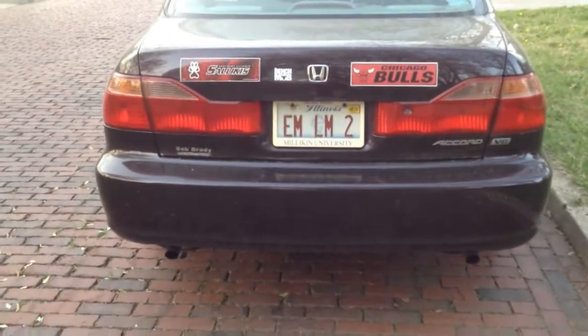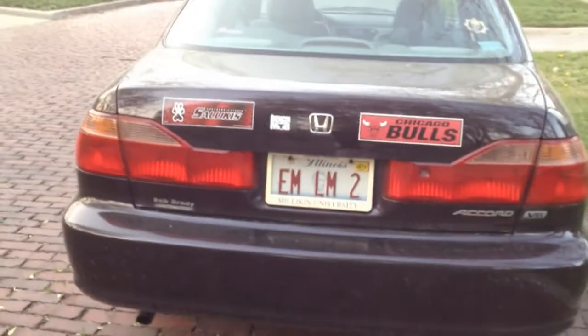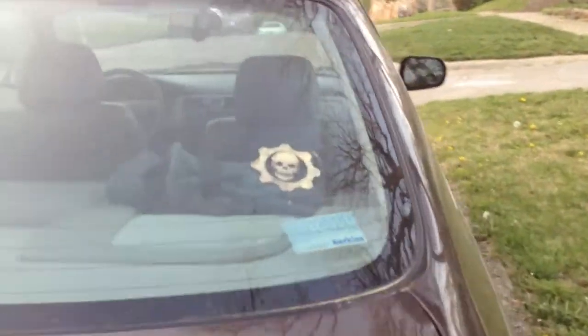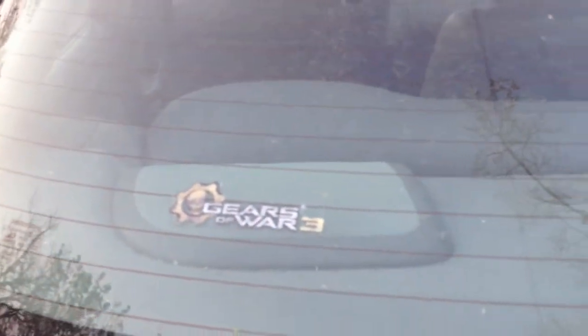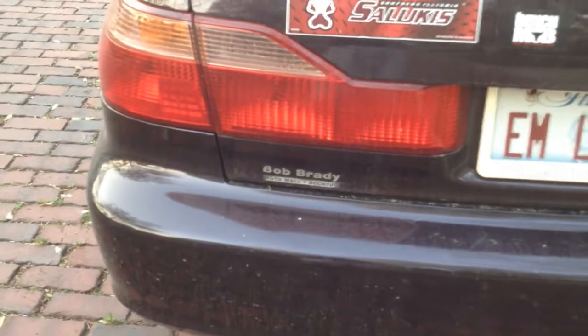Here's the back side of the car. I've got three stickers: Southern Illinois Salukis, Chicago Bulls Bench Mob, and a Chicago Bulls sticker. There's a Gears of War 3 sticker up there and a Berkley sticker below that — the Gears of War 3 sticker is kind of faded, which is sad. I got those when I bought Gears of War 3 the video game last September. Bob Brady Auto Model in Decatur is where we bought this car, certified used, with about 78,000 miles on it — it now has well over 150,000 miles.